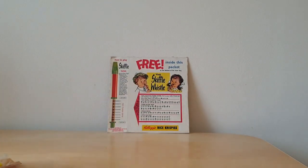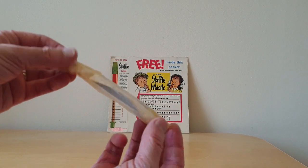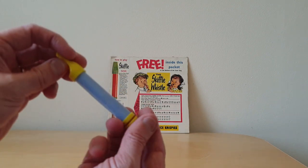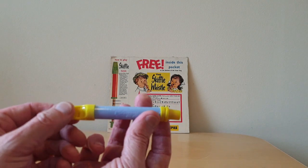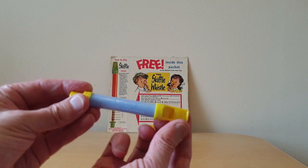So that's the packet. When you open the actual cereal packet itself you've got these slightly waxy bags and inside was the actual whistle. There's probably about three or four different colours of these — I've certainly seen it in the green and the orange. This one is obviously blue and yellow, and it's got Kellogg's written along the side.